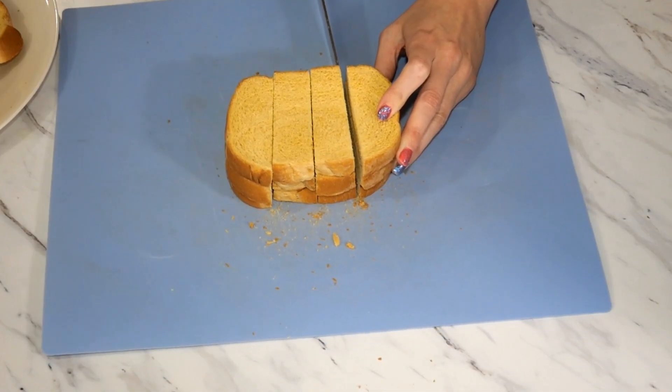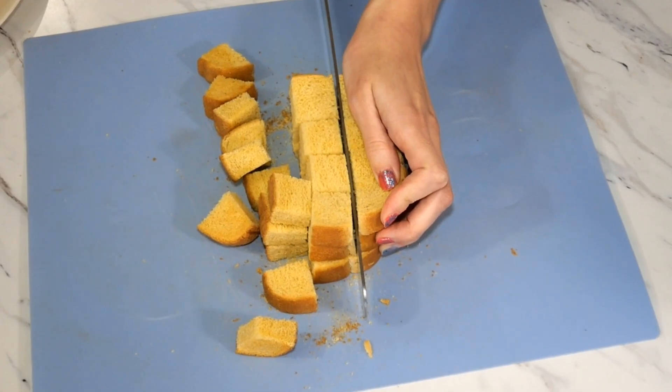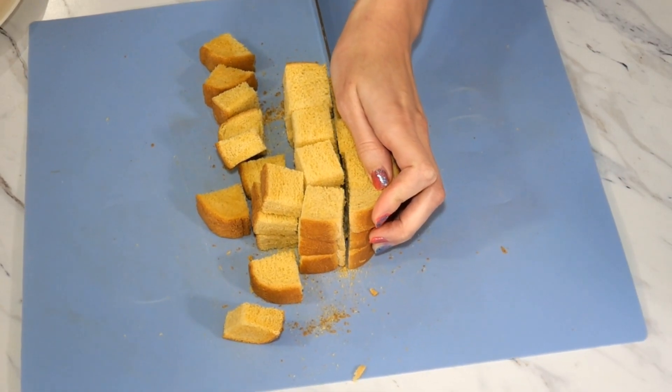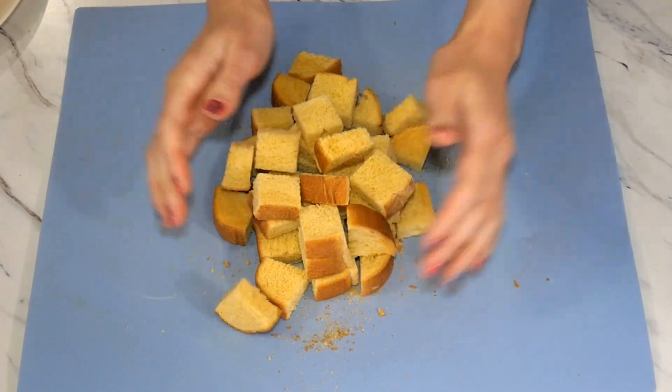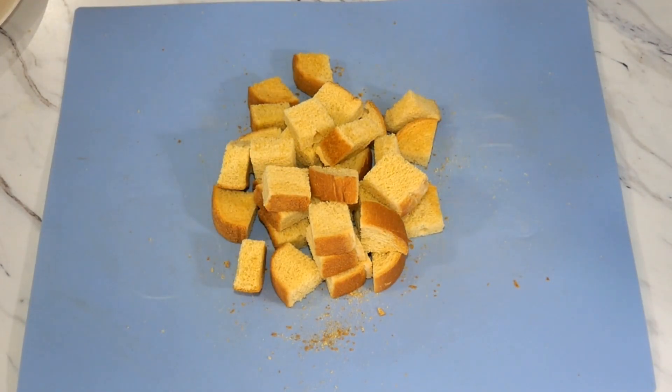Slice your bread into medium to large size cubes. I like to cut four vertical rows and three horizontal rows to achieve 12 cubes per slice of bread. Then set this to the side while we work on the pudding part of our bread pudding.